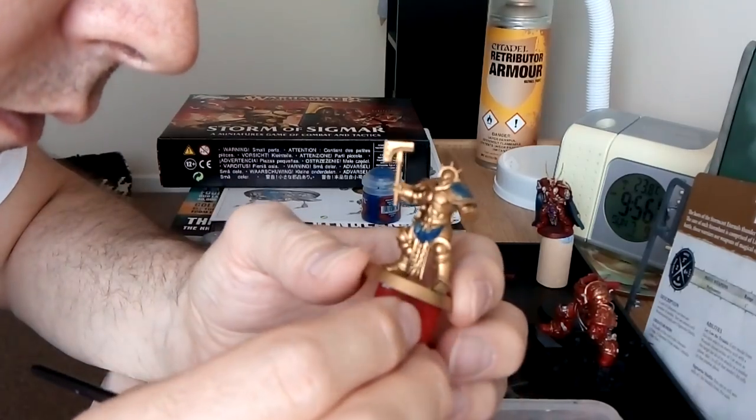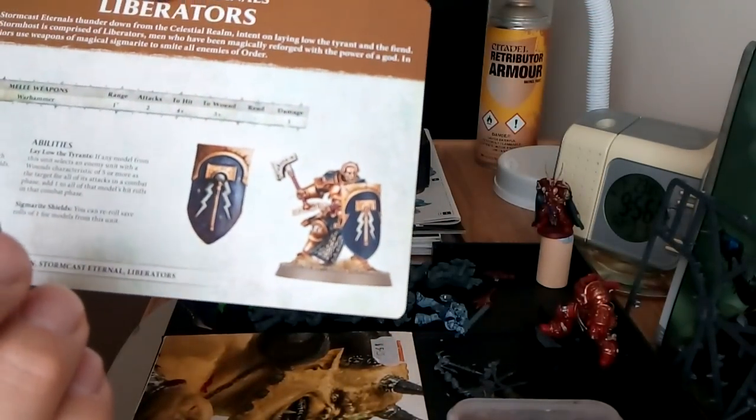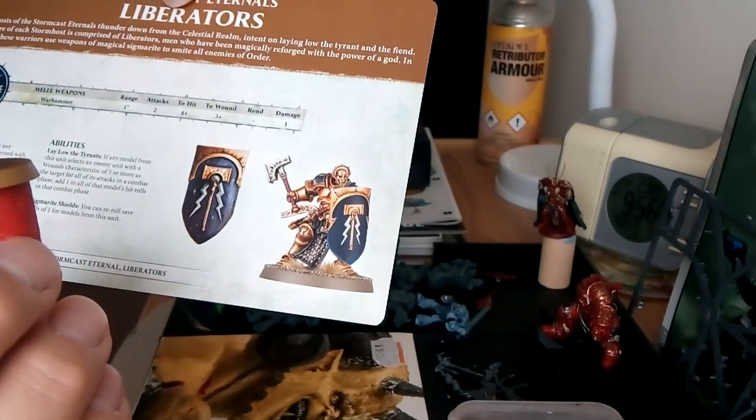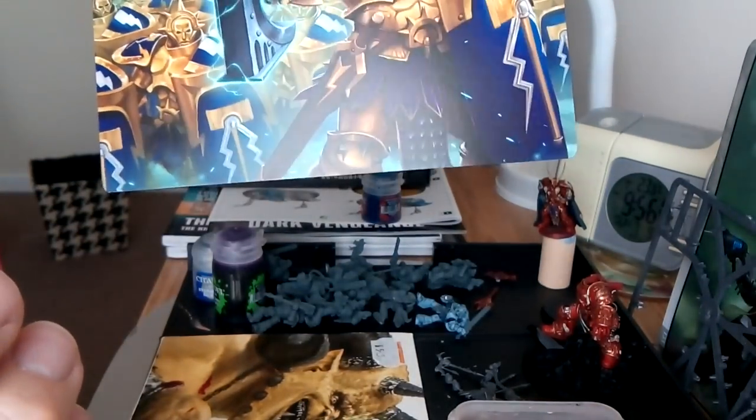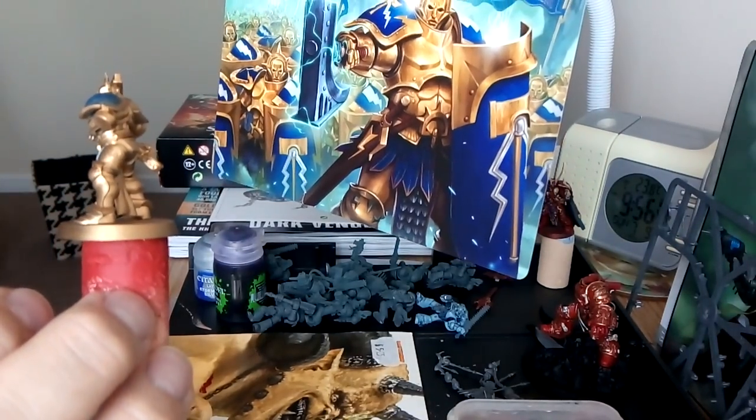So I'm just looking at the picture I'm going with - that one just there. I'll paint the shield as well - that's quite a cool little design. So on there you've got lightning strikes in white - might try that.